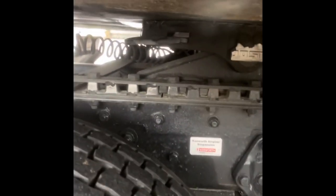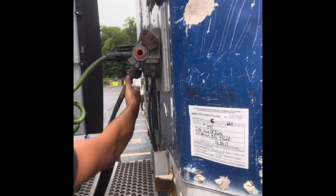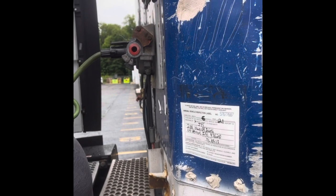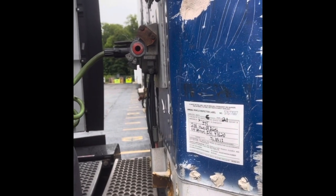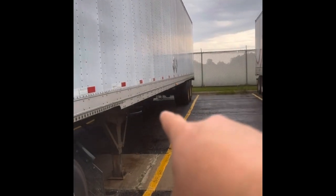If he didn't have an automatic, you'd go right here — there's a handle right there that you pull. It's pretty easy to grab the glad hands and you twist and remove. This releases the air going to the trailer, which then allows the brakes to come on so the trailer won't move. Tires will lock.